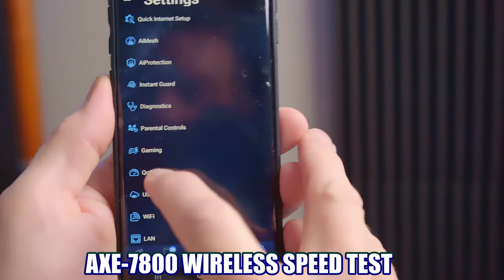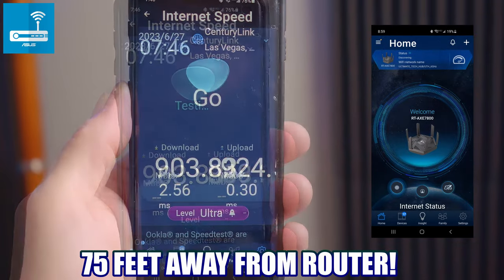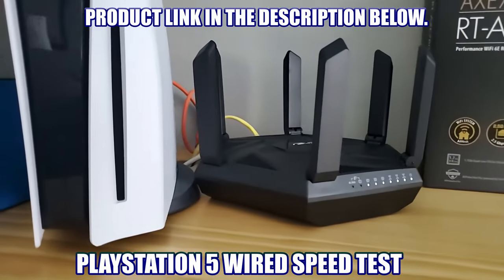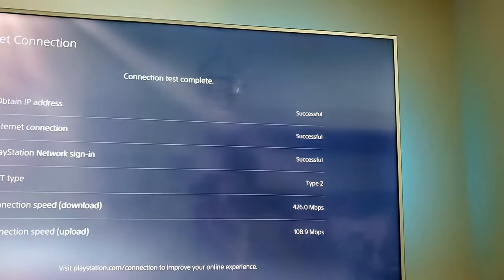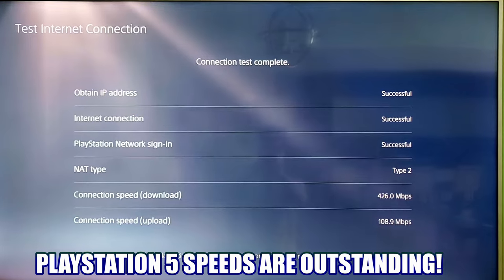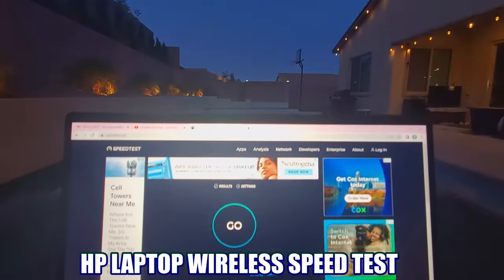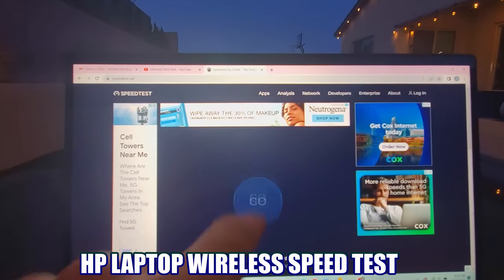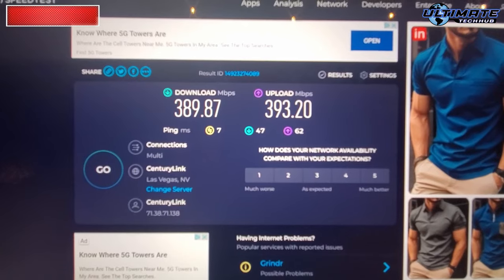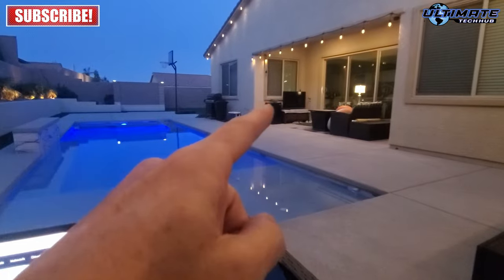Now let's check our wireless speeds from about 75 feet away in a different room — and we're ultra fast. Let's do a wired speed test on our PlayStation 5. Wow, I was not expecting these speeds — we're getting 426 down and 108 up. Spectacular. Let's check out our speeds on our HP laptop. We're outside by the pool, 90 feet away from the router, and our speeds are pretty decent considering the range and that the signal has to go through a sliding glass door. We have no problem watching YouTube videos like this one.